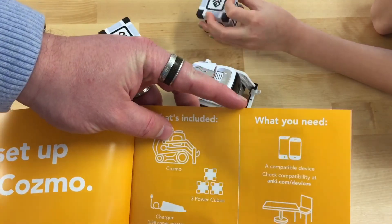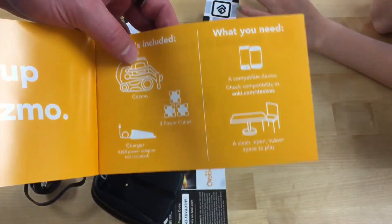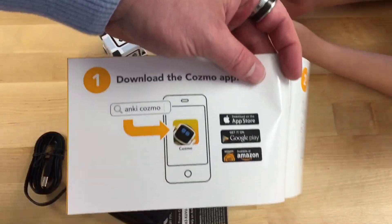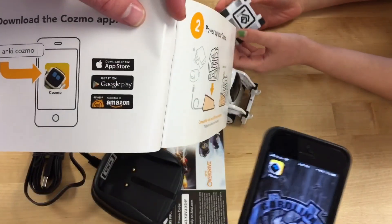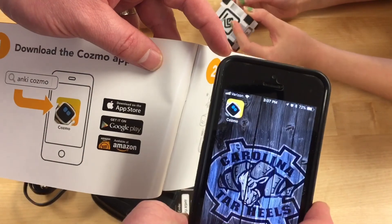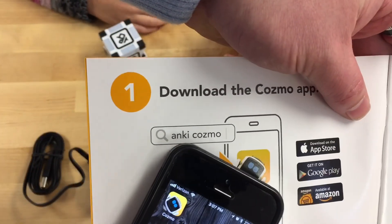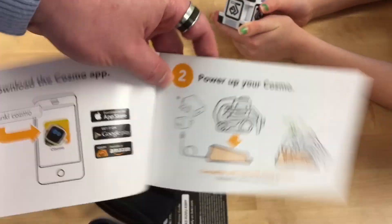What's included? Charger. What do we need? Device compatibility — we've got a compatible device. Use a clean open space to play — that's good. Download the Cosmo app — we've done that. I'm using my Apple device, so right there my Cosmo app is installed. You can search 'Anki Cosmo' — it all says so on Amazon, so that's fun.